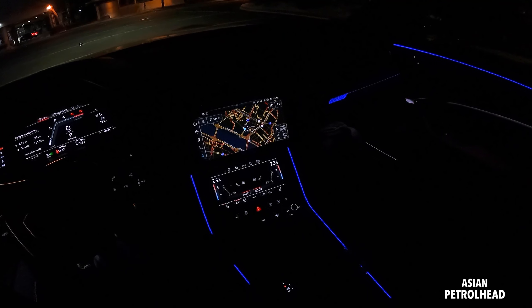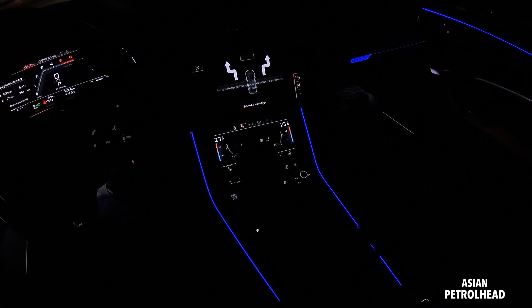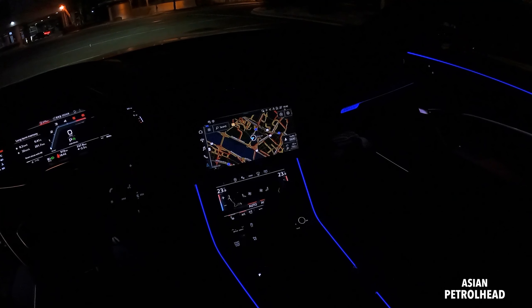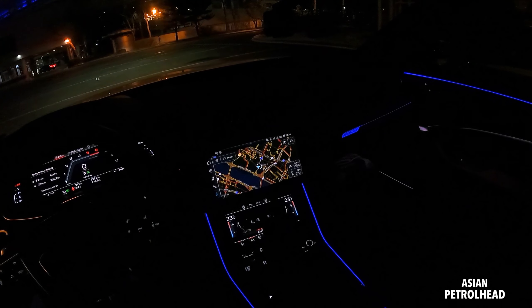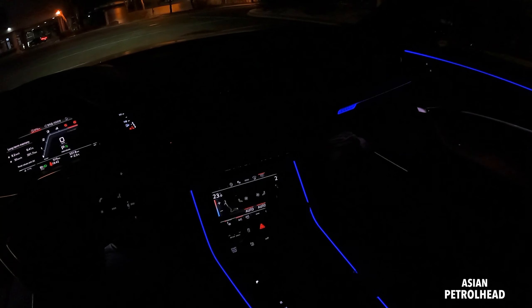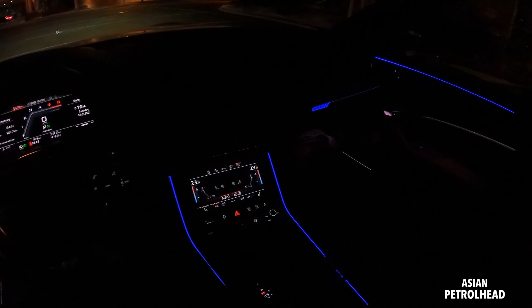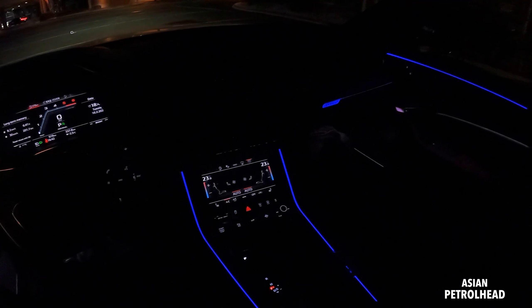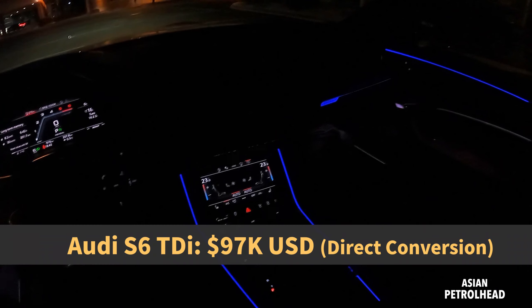It's actually a pretty nice system. And if you see on the bottom, you can also kill the auto start and stop. You can also change the climate here. You also have three-stage heated seats, but there are no cooled seats, which is a little bit disappointing for this price.